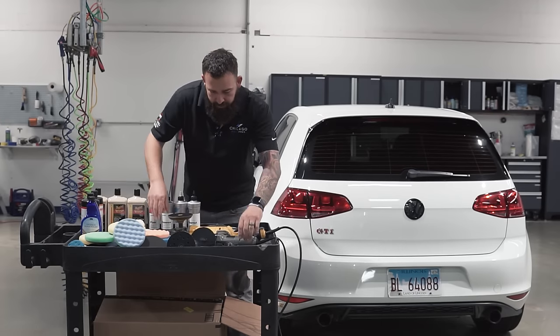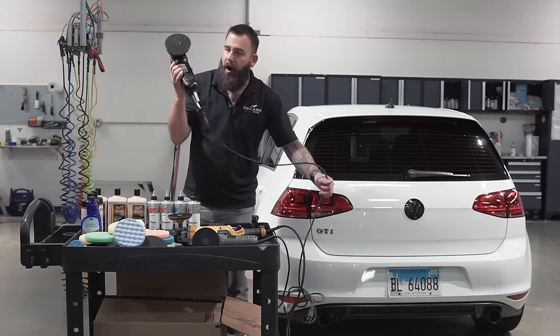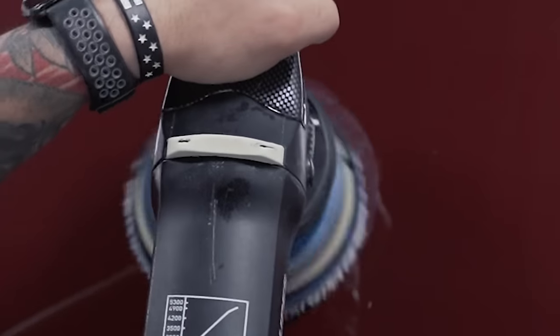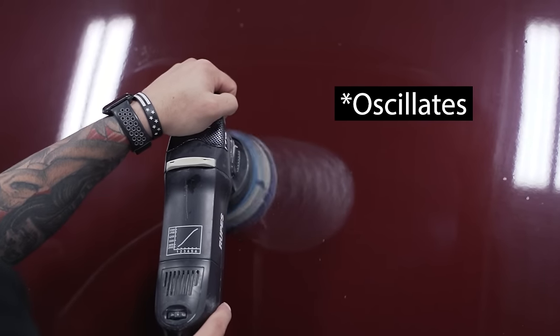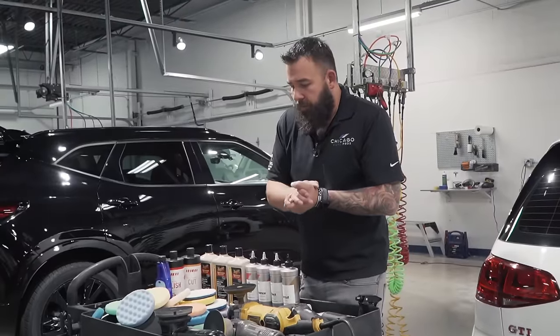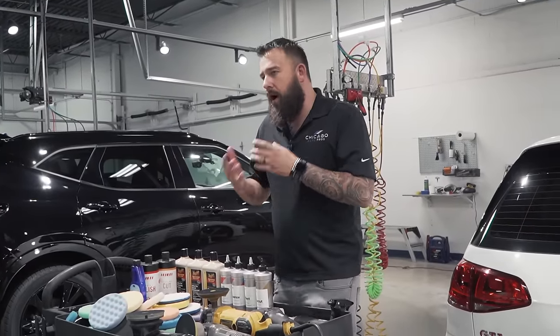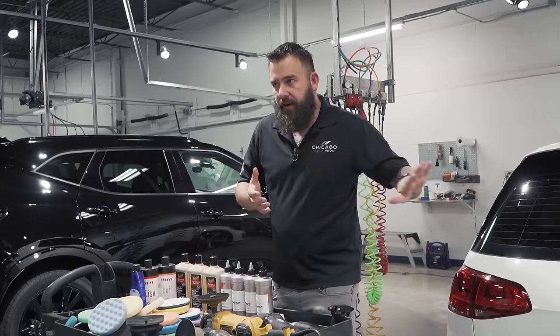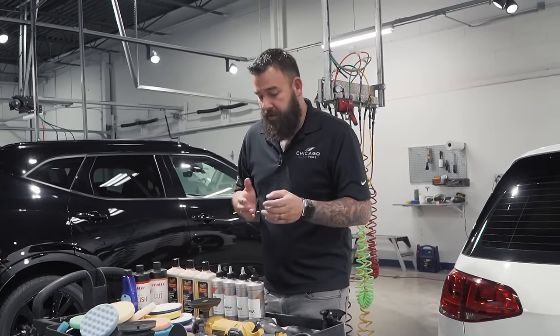Unlike a rotary, the Rupes machine here is a DA or dual action polisher, meaning it spins but also rotates, giving you two different actions. What that does is help with dispersing the heat. Heat is a byproduct when you're polishing — you're going to heat up the panel. Heat is fine, but too much heat can be damaging.